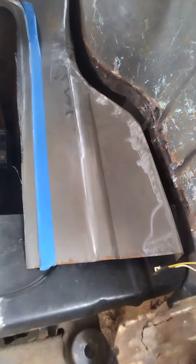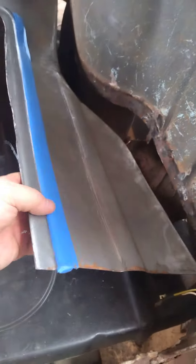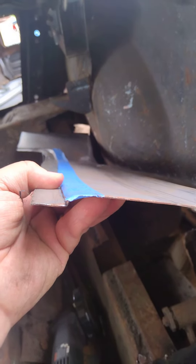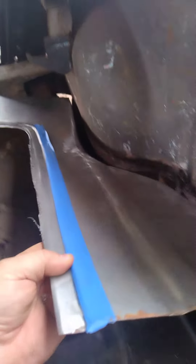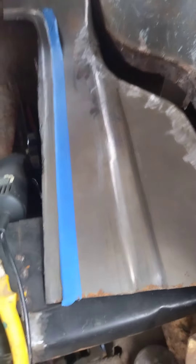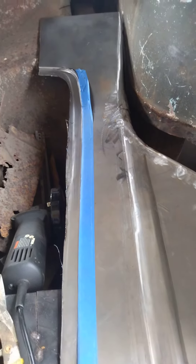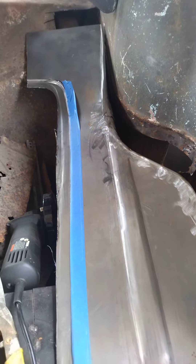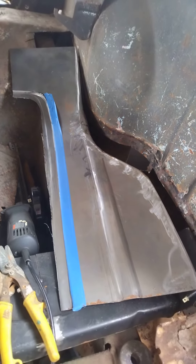I put a quarter-inch set of dies in my bead roller and then rolled this flange. It looks quite a bit straighter — my cutting obviously isn't perfectly straight, but it's quite a bit better thanks to the tape.